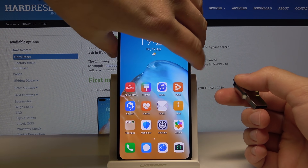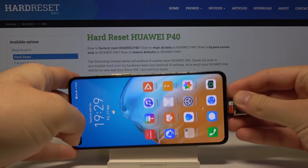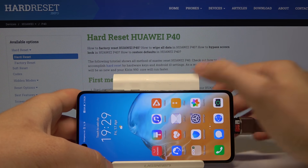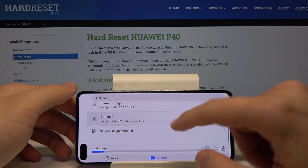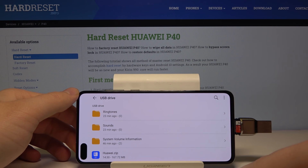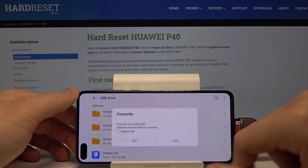Once you have it on your external storage, just plug it into your Huawei. Now we have to go to Files, scroll down, tap on the USB driver, and there's our Huawei zip. Click and hold it, tap on More, then Extract To, current directory, and tap OK.